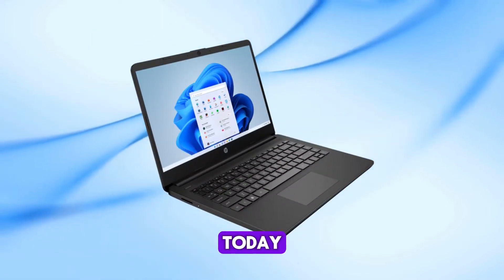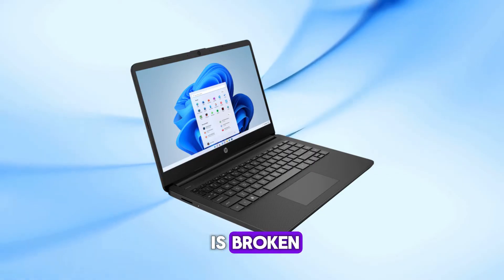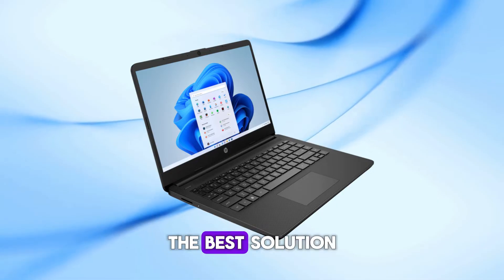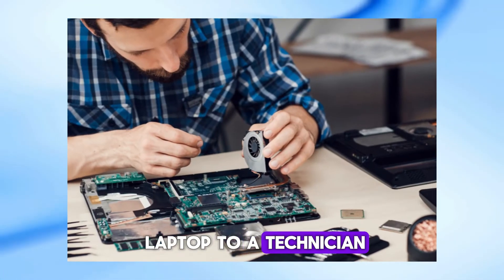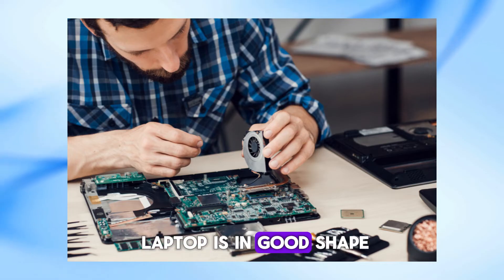Welcome back to my channel. Today I'm going to show you how to turn on your HP laptop if your power button is broken. Before we dive into the tips, let me just say that the best solution is to take your laptop to a technician. They can fix the power button properly and make sure your laptop is in good shape.